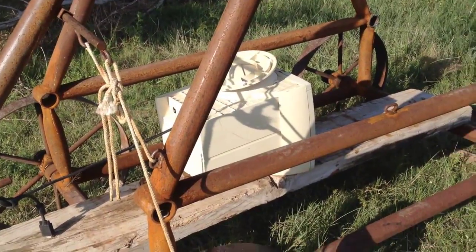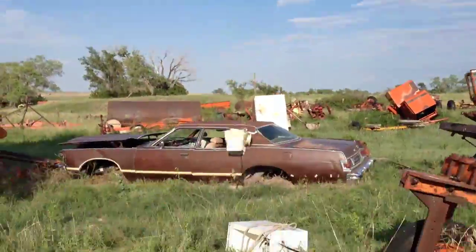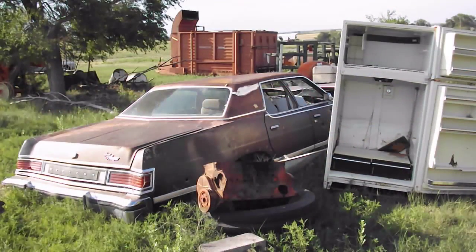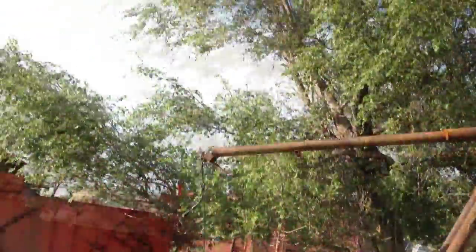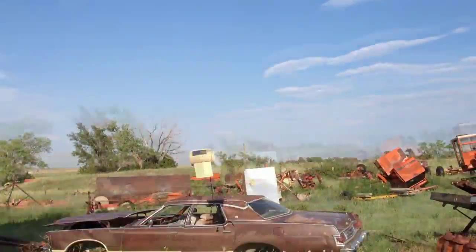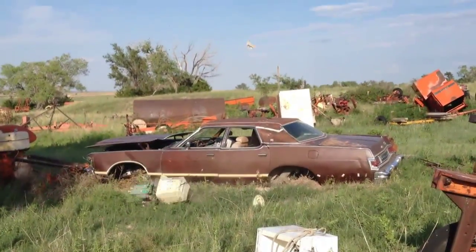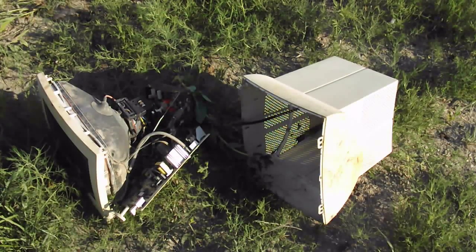My next victim is a computer monitor — going to fling it by the cord as well first. I actually had some reservations about flinging that; I really didn't want all that glass everywhere, but it's all intact. Now if only I had my camera set up at the right angle. Off to the recycler with this thing too.